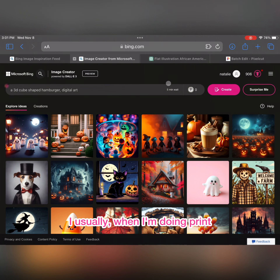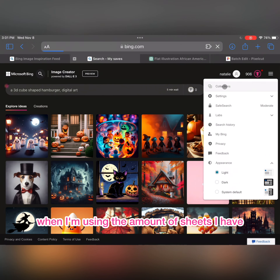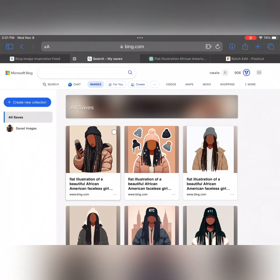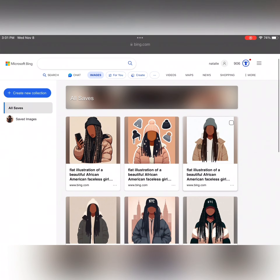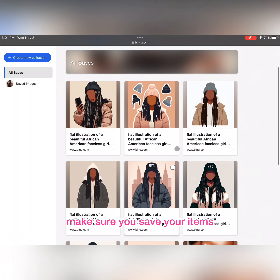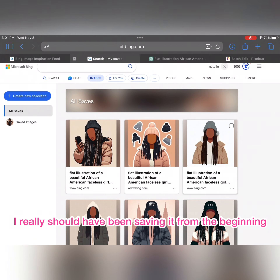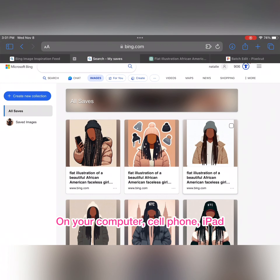When I'm doing print and cut on my Cricut, I like to make sure I'm getting the best bang for my buck with the sheets I have. With Microsoft Bing, always remember to save your items and have your collections, because otherwise you will never see them again. I really should have been saving from the beginning. You could save on your computer or cell phone or iPad, but these images take up a lot of space.